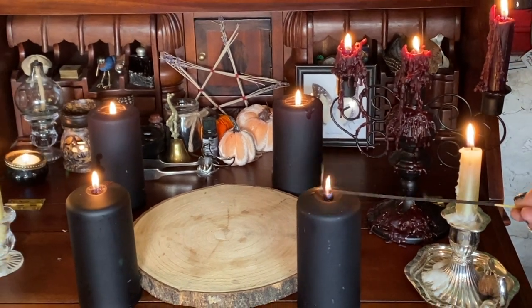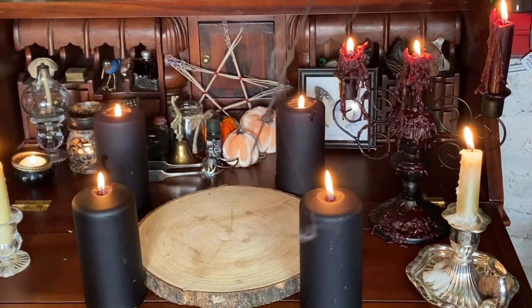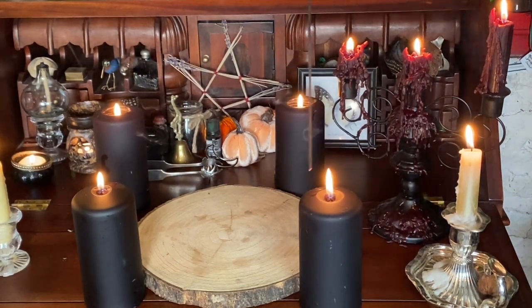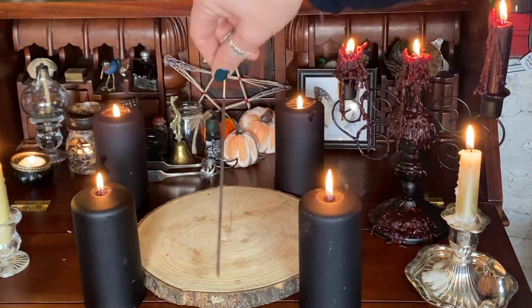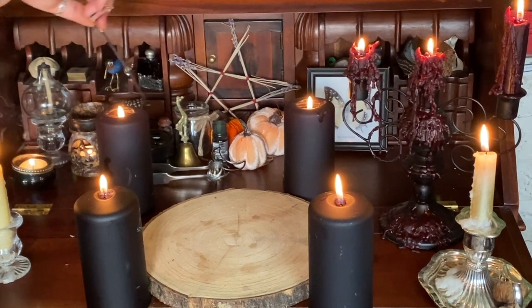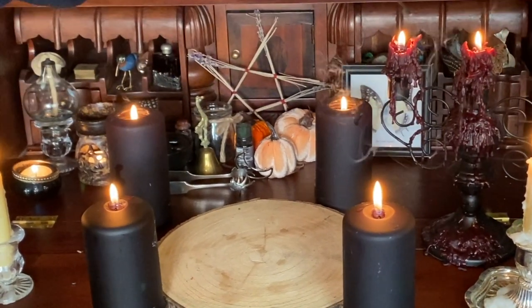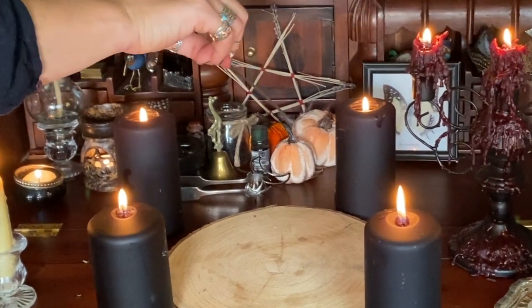Lighting the joss stick from the eastern candle I am going to use its smoke to gently purify and cleanse this working area. This part of the ritual also helps me get into a stressless mindset.